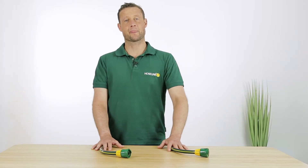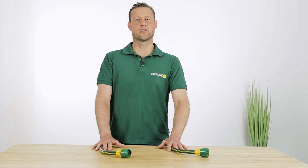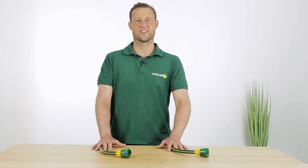G'day, I'm Ryan from HoseLink. In this video I'm going to show you how to join two hoses with HoseLink.